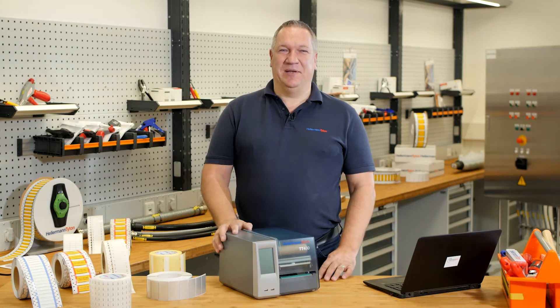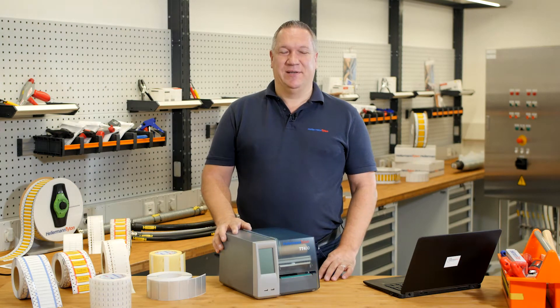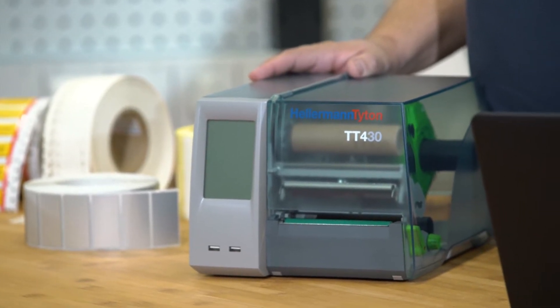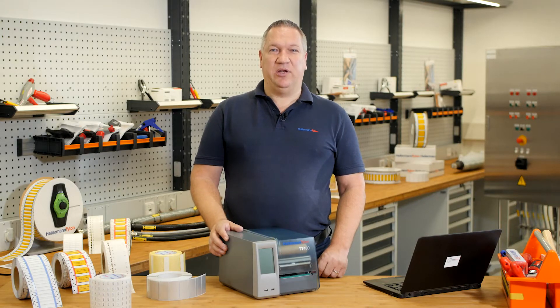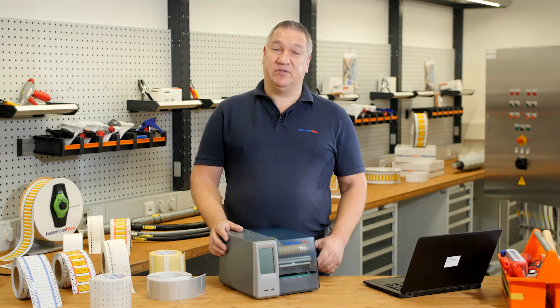Welcome to the Hellermann Titan Academy, the workshop for real professionals. Today I show you the wonderful printer TT430. This printer is perfect for small and medium volume use and if you don't change material very often.